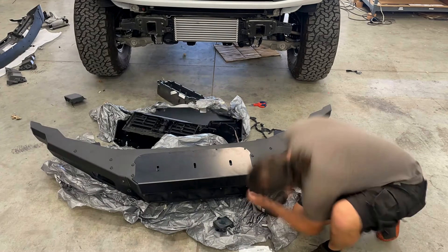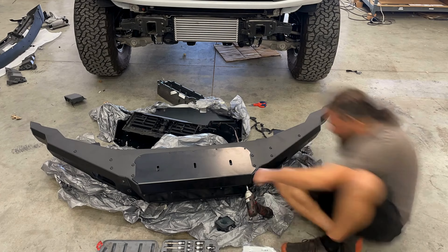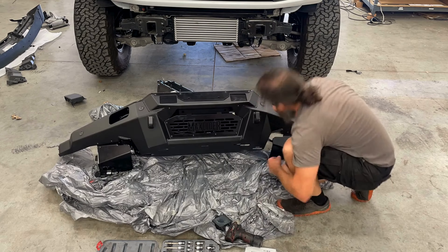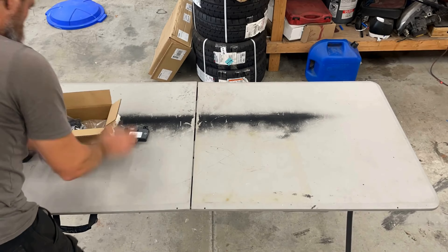Once you've got the wiring done, you can go ahead and mount the cruise sensor into its new location. Next up, I break out the parts table to try and get organized with all the stuff that's going to go along with this bumper.